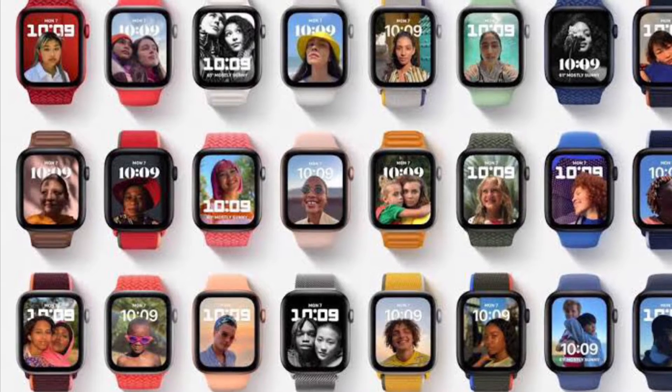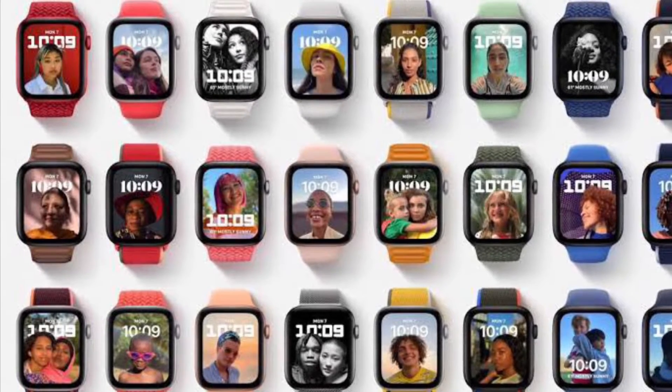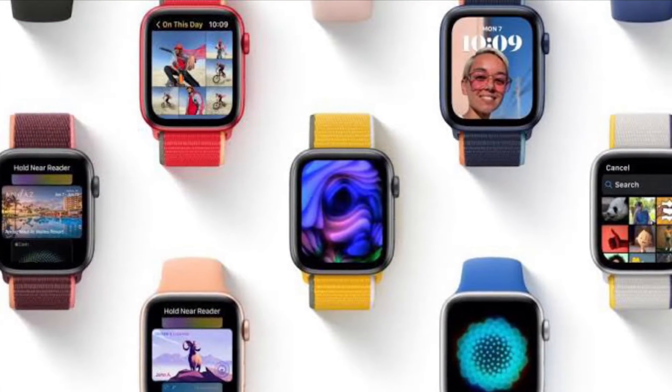Hi Friends, what's up? This is RK from 360 Reader. Right now, I'm going to show how to set a focus on your Apple Watch in WatchOS 8 or later.